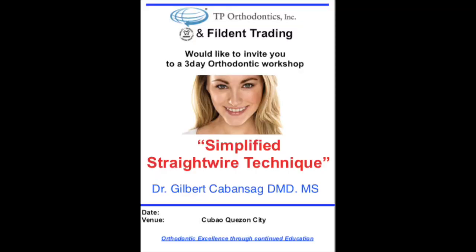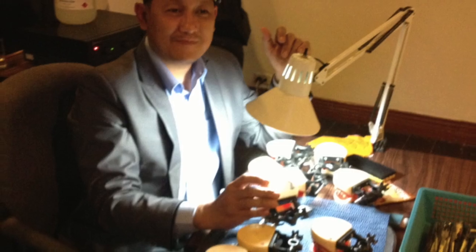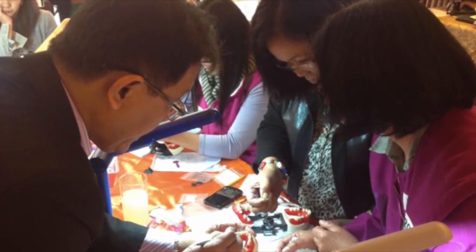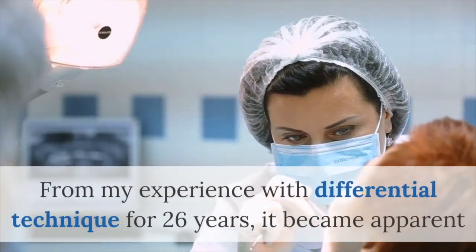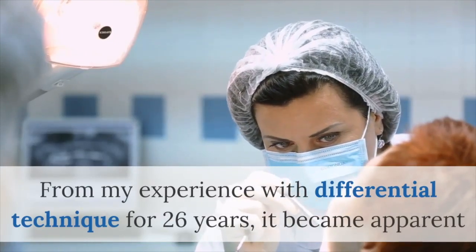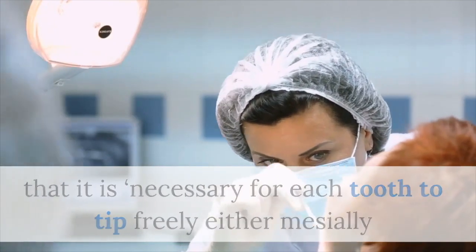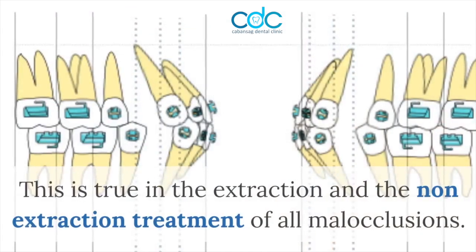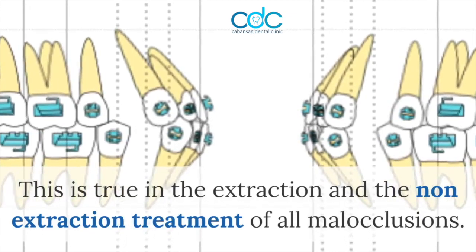Thank you for joining us. From my experience with differential technique for 26 years, it became apparent that it is necessary for each team to move freely, either labially or distally. This is true in the extraction and the non-extraction treatment of all malocclusions.